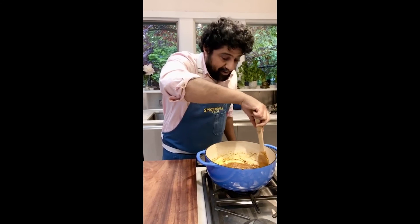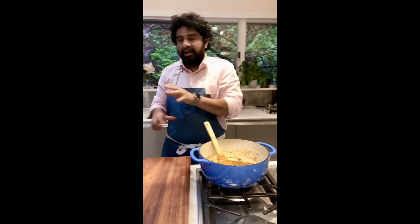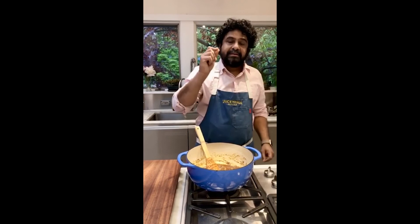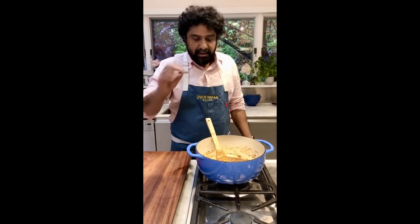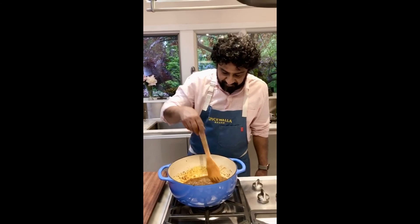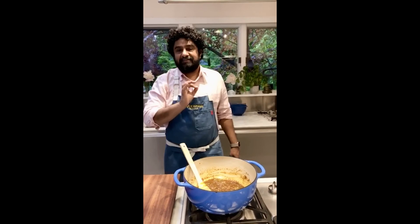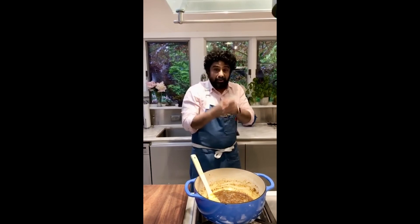Almost all Indian grocery stores, even small corner ones, usually carry curry leaves — sometimes frozen, which is also fine. Bring them home, let them thaw, then dry them out or keep them in the freezer. Someone from Goa is saying their original recipe doesn't traditionally have curry leaves in it — and that's right, I said it was optional. The real core of this curry is the masala: the garlic, black pepper, red chilies, coconut milk, and the acidity.